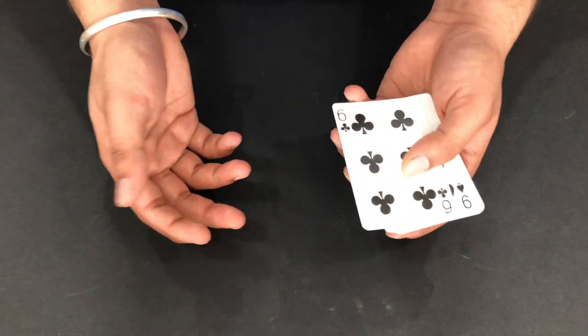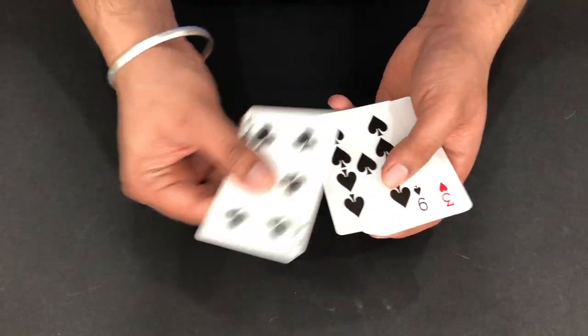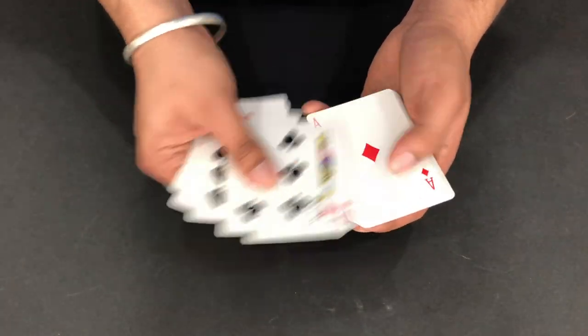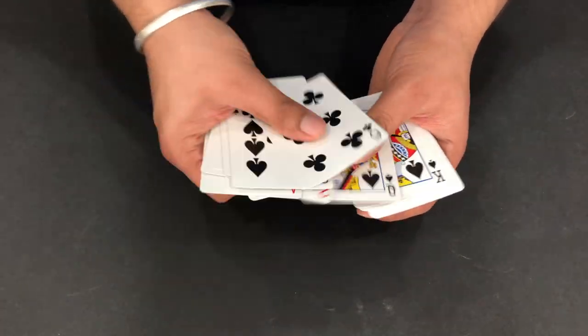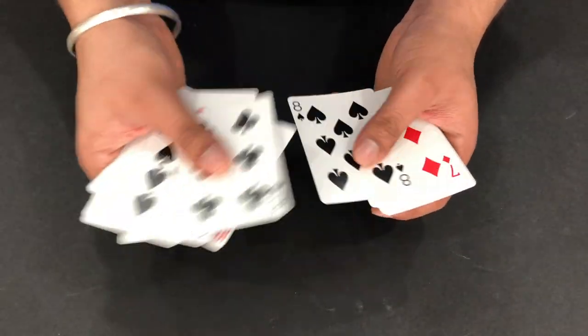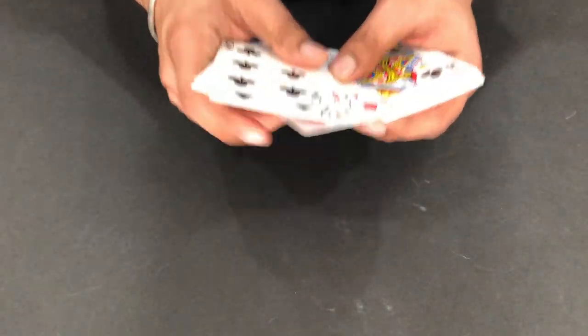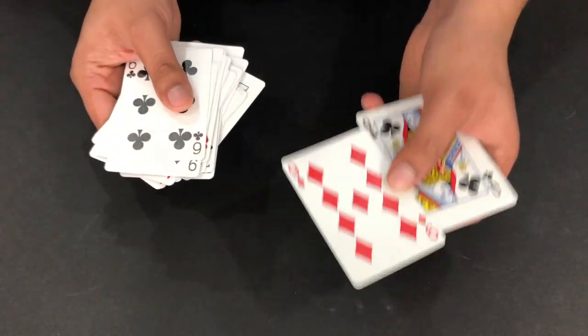First, count 26 cards before starting the magic: 1, 2, 3, 4, 5, 6, 7, 8, 9, 10, 11, 12, 13, 14, 15, 16, 17, 18, 19, 20, 21, 22, 23, 24, 25, 26. Remember - the 26th card is the 9 of diamonds.